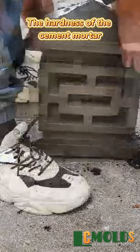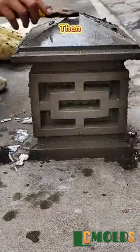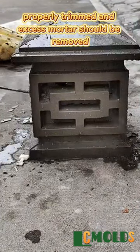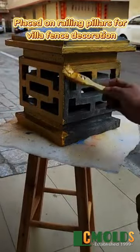The hardness of the cement mortar is hard enough to prevent the finished product from breaking. Then, the finished product should be properly trimmed and excess mortar should be removed, and finally paint should be applied, placed on railing pillars for villa fence decoration.